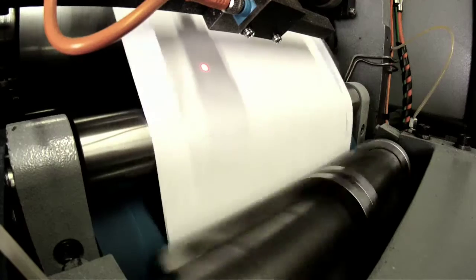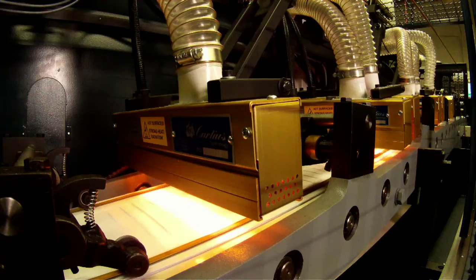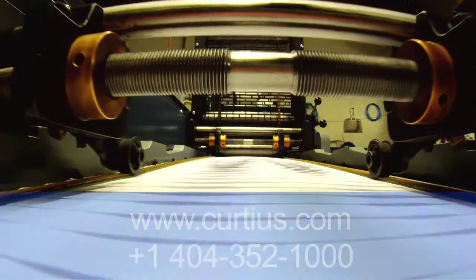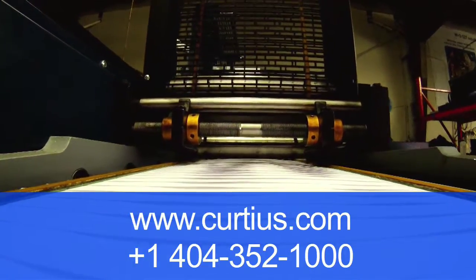Our rebuilding and upgrading program will deliver a machine running at a higher speed, therefore increasing production and reducing waste, all at a fraction of the cost of new equipment. For more information, go to www.curtius.com or call +1 404 352 1000.